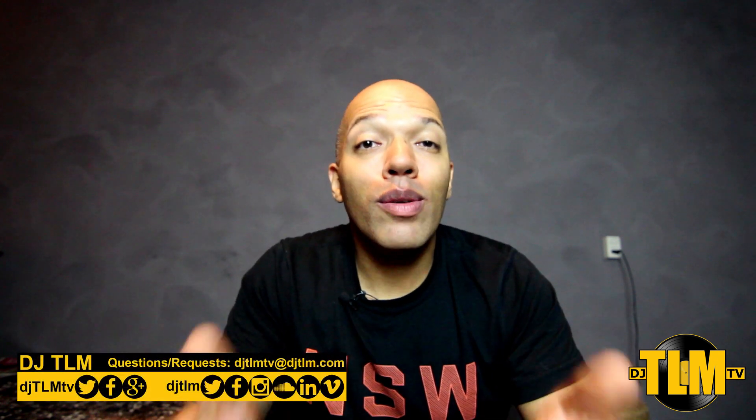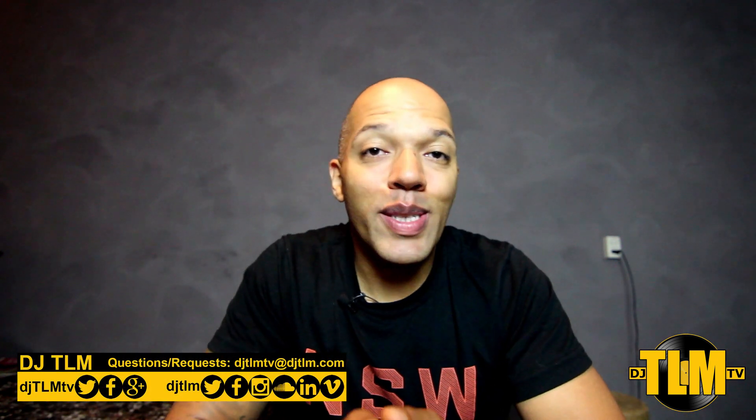Hey guys, what's going on? It's DJ TLM, you're watching DJ TLM TV and welcome to this late night edition of Tuesday Tips.